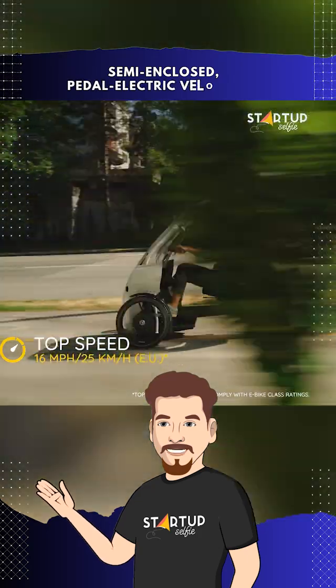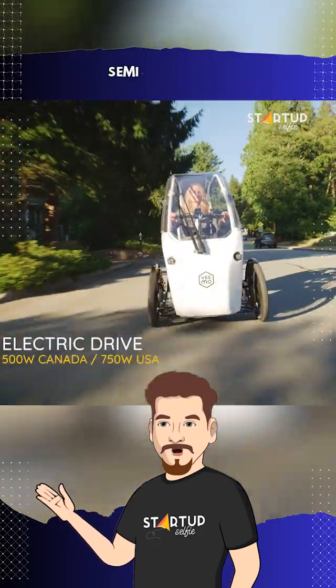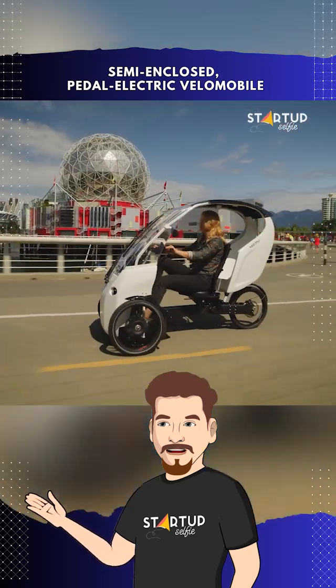The Vimo SE boasts an efficient battery, offering a range of up to 70 kilometers or 43 miles per charge. Rechargeable using standard electrical outlets, it ensures that you're always powered up and ready to go.